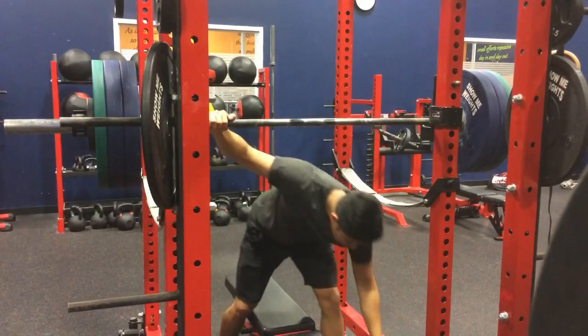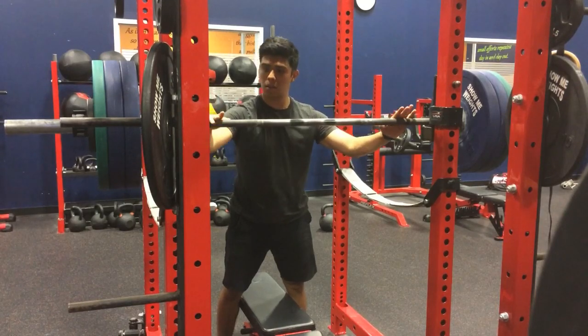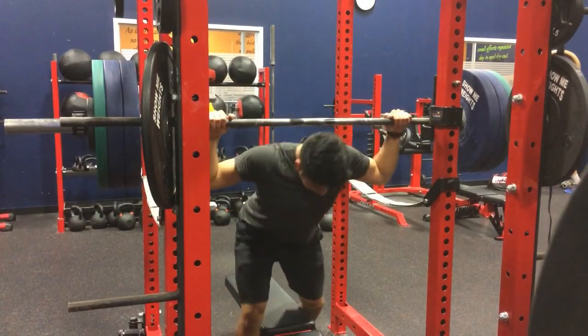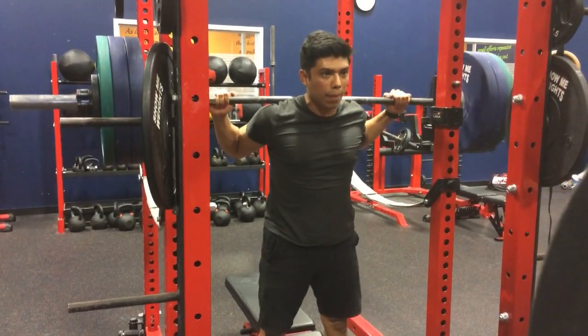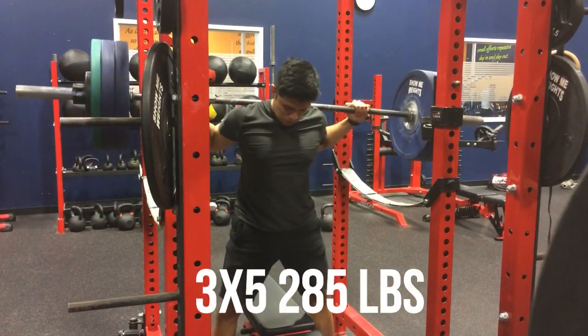Hello everyone and welcome to day two of the Alpha Destiny Novice program. Today we have all sorts of fun things planned. We've got box squats, trap bar deadlifts, overhead press, close grip bench press, weighted pull-ups, and weighted planks. So we ran day A of this program, which was the first day I ran this program, Monday this week. So if you guys want to watch that video, make sure to check it out — it's on my channel.